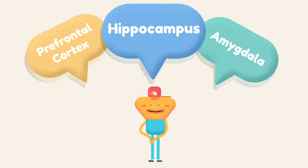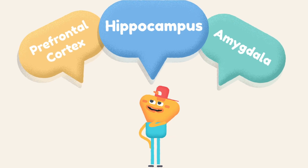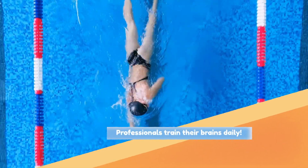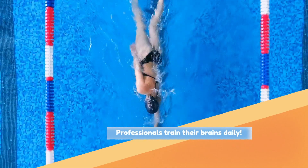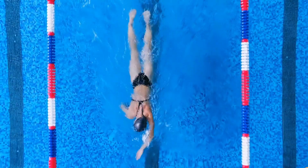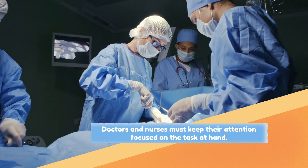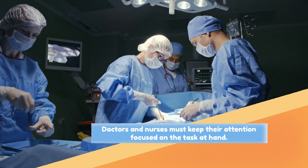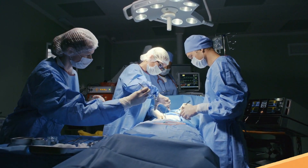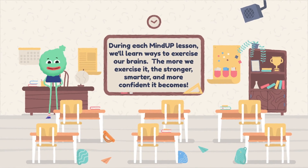Now that you've met the three key players of the brain, you might be wondering: why do I need to know about this anyway? Many professionals train their brains to improve their focus, ignore distractions, and visualize success. Athletes like swimmers are a great example. Doctors and nurses also work hard to keep their attention focused on the task at hand. During each MindUP lesson, we'll learn ways to exercise our brains — the more we exercise it, the stronger, smarter, and more confident it becomes.